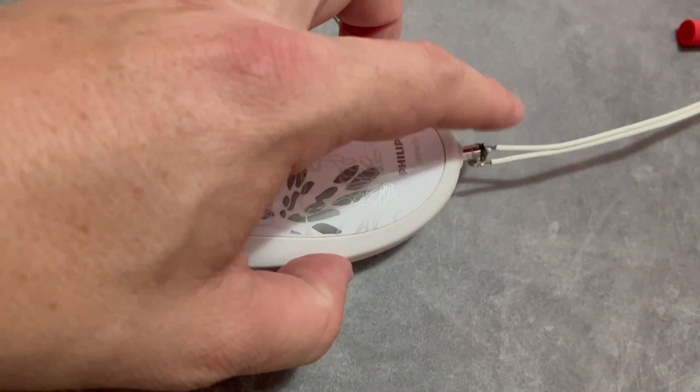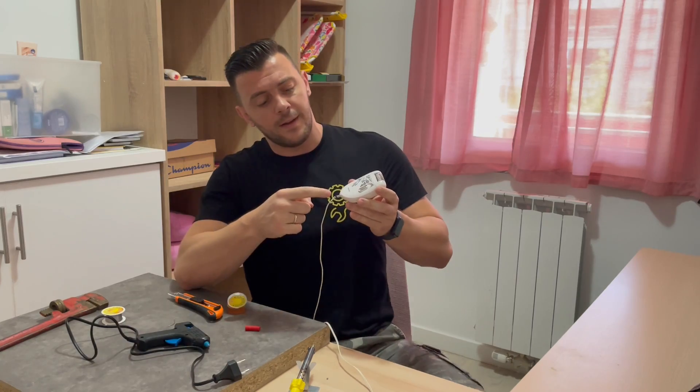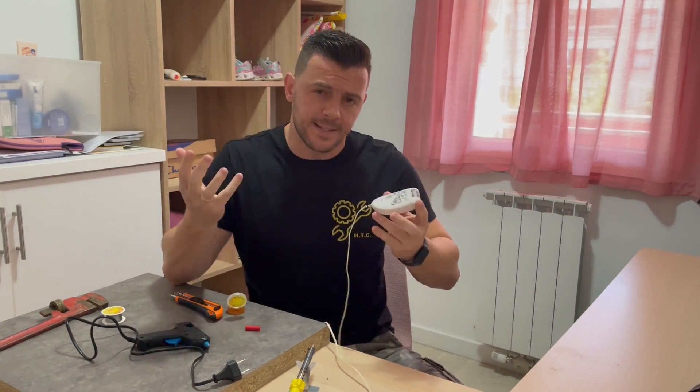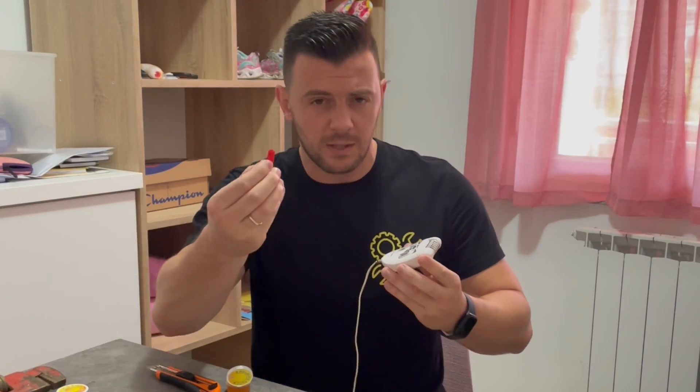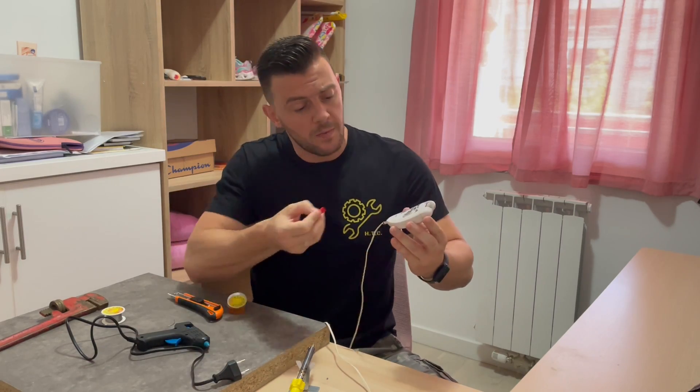Now you can touch this part here. All that is left to do is to put just a little bit of hot glue right in here, just to make sure that these two wires stay separated, and we will integrate a little bit of rubber cover right here so we don't get hit by electricity when we plug it in.